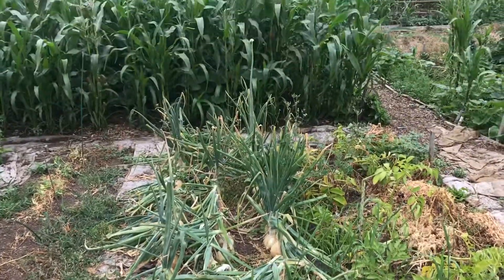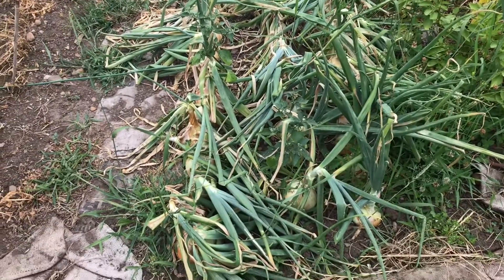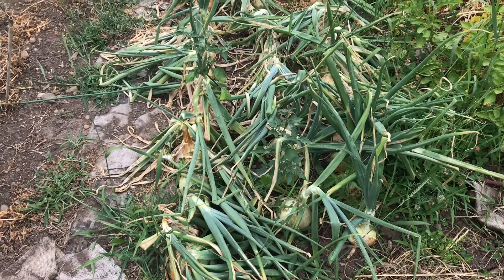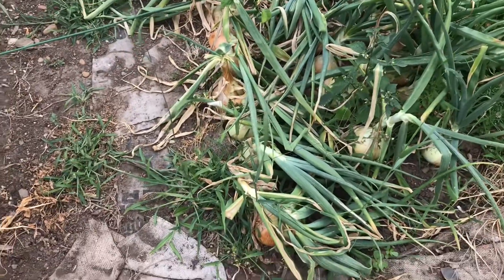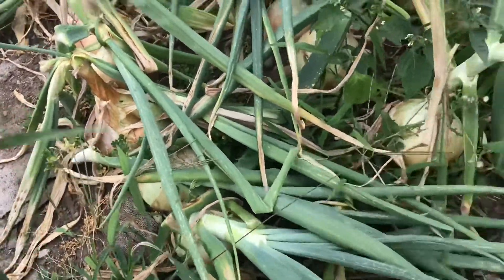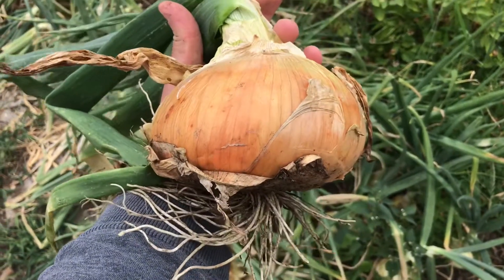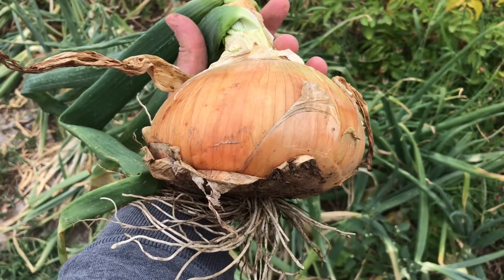We're at our community garden plot today and it's time to harvest these sweet onions. We have Ailsa Craig's and Walla Walla's — you can take a look at an older video where we put these and our storage onions in the ground. We came through and weeded them once, fed them a couple times, and then as these tops start to fall over, we come in and pull up these massive onions that are just beautiful. These are great for onion rings, slicing and putting on burgers, and all sorts of things. I'm going to go ahead and set the cam up and pull all these onions.